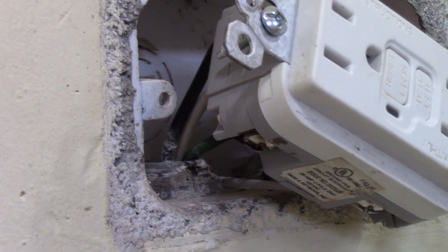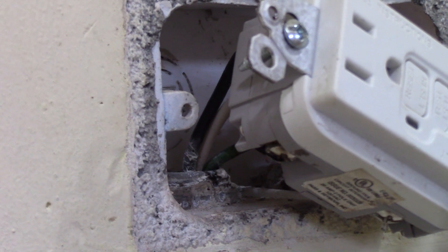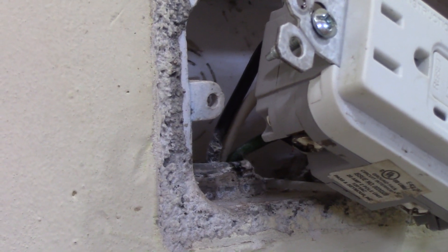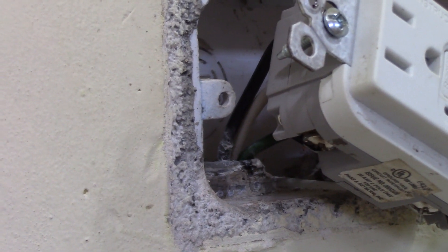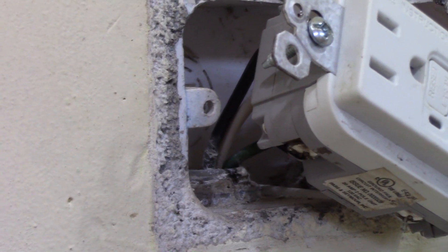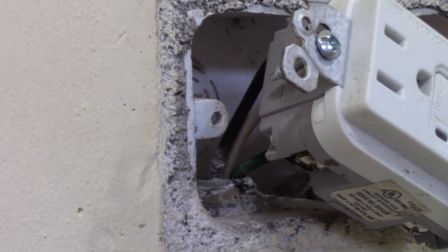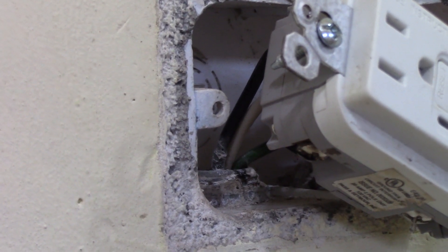Why would the breaker have sparked but not tripped? Interestingly, on 12-gauge wire — which should be on a 20-amp single-pole breaker — lo and behold, we have a 40-amp breaker feeding this circuit. So we can provide a lot of sparks within 40 amps, which is almost double the size of the breaker that's allowed on a 12-gauge circuit. We'll have to try to fix this up.